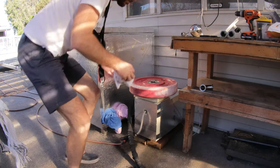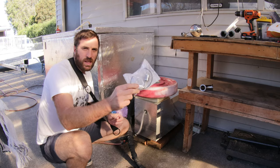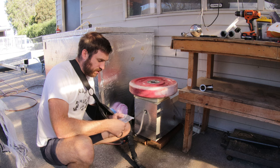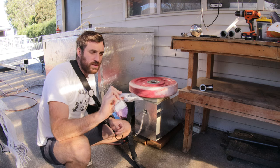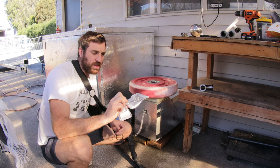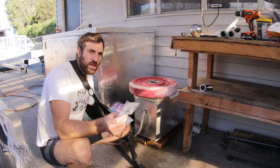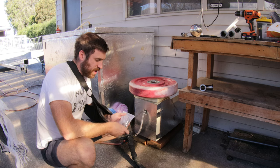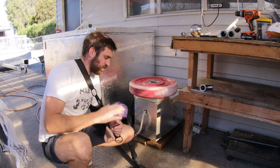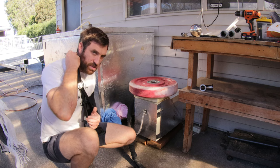I've also got these parts here which I haven't yet installed. That's the water level switch, which mounts on the inside. And that there is the temperature switch, which opens once it hits 110 degrees. These are two safety devices. I won't be able to put these on until my arm is better — it's too difficult to instruct other people on how to do it.